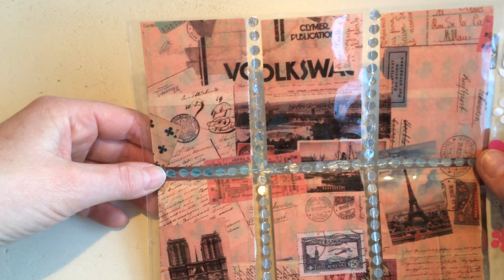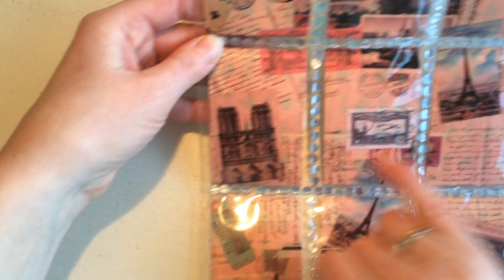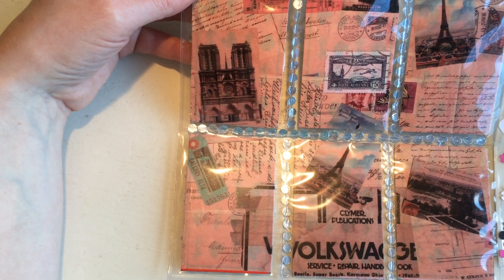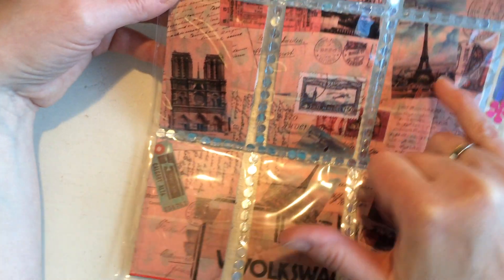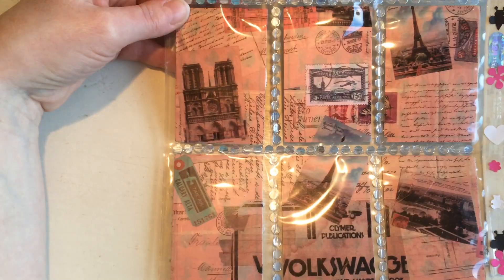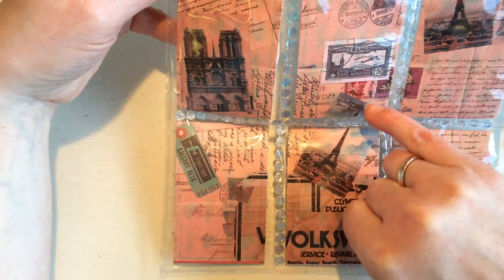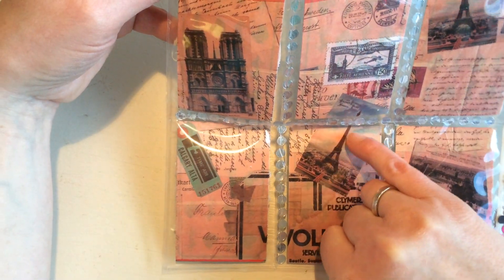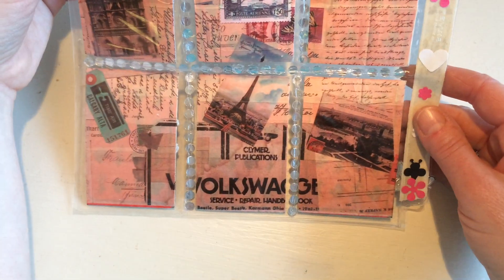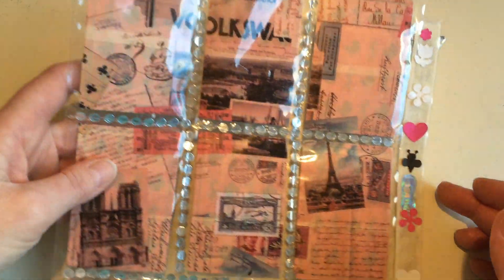On the back I stuck this — it's actually one sheet of tissue paper but it's also Paris themed. Here you can see the Eiffel Tower, here's the Notre Dame, and another Eiffel Tower. This paper goes through all the cards — these are not separate pieces, it's one sheet and the pictures all go together. Here you can see the Eiffel Tower starting here and it goes on in the next picture, so I stuck them together in the right order.